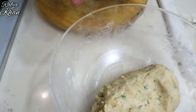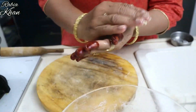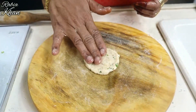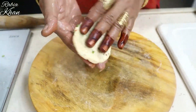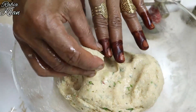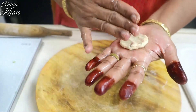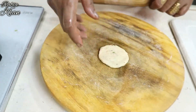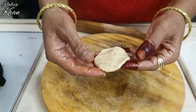Put the dough in the hand, place it in the middle, and then just cut the dough a little bit. You can prepare as many pieces as you like. If you want to make it a little bigger or smaller, you can do that.